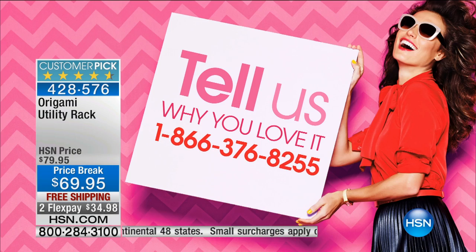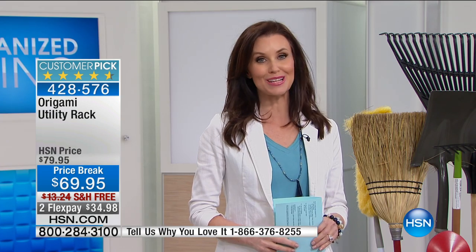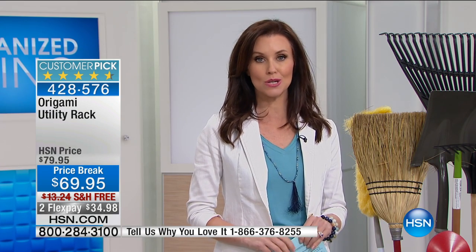You get to be part of the show and tell us what you love about your origami. It's 866-376-8255. If you've never bought origami before but you've just got a mess that needs organizing, we've got you covered. This is $34 — that's all it takes to get this home.